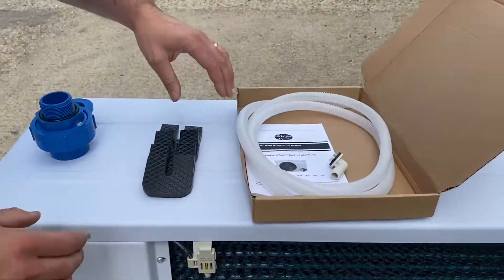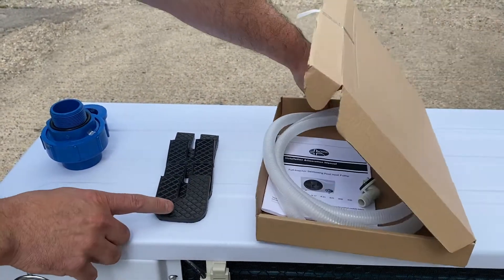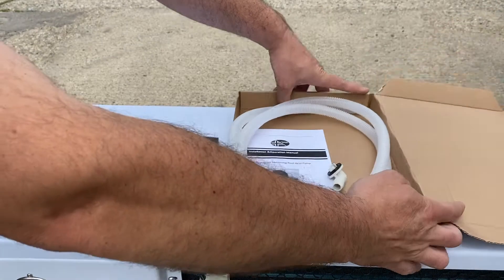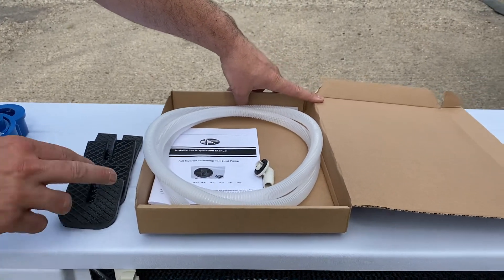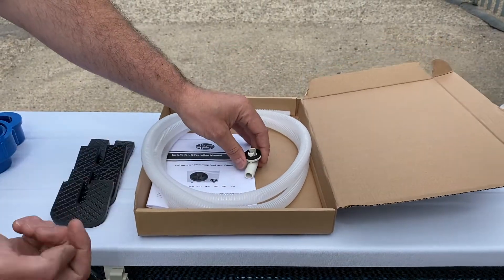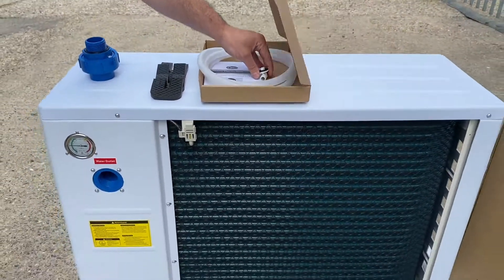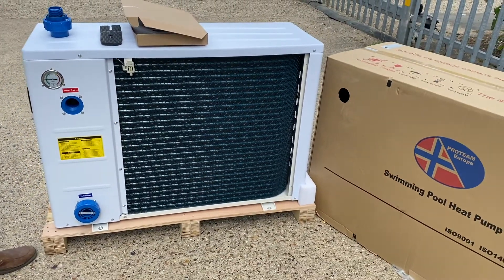Also included with the heat pump are the rubber anti-vibration mounting feet — there are four of those, one for each foot. Also included is the instruction manual and a condensate tube. This has an elbow that pushes underneath the heat pump, and then the condensate hose goes onto it to allow the condensate to run off to the side.